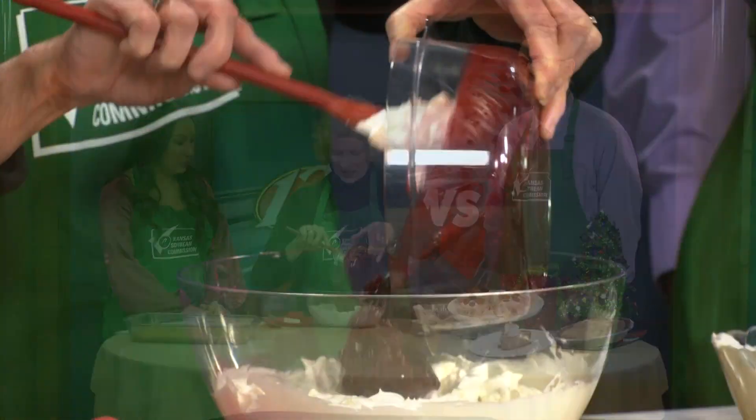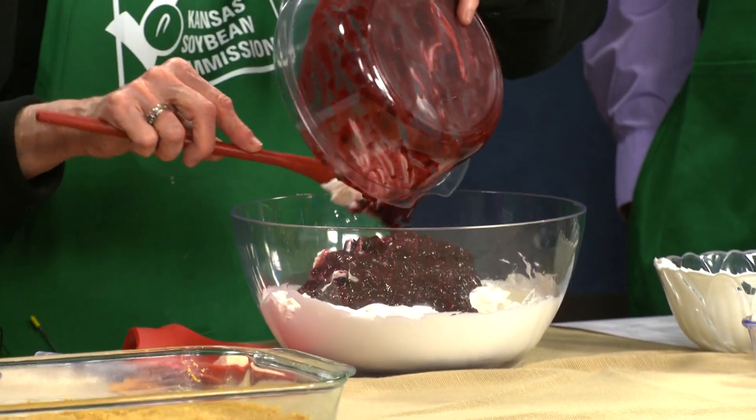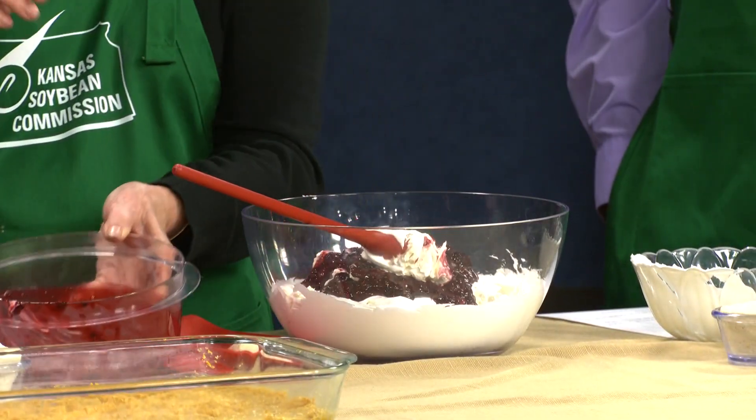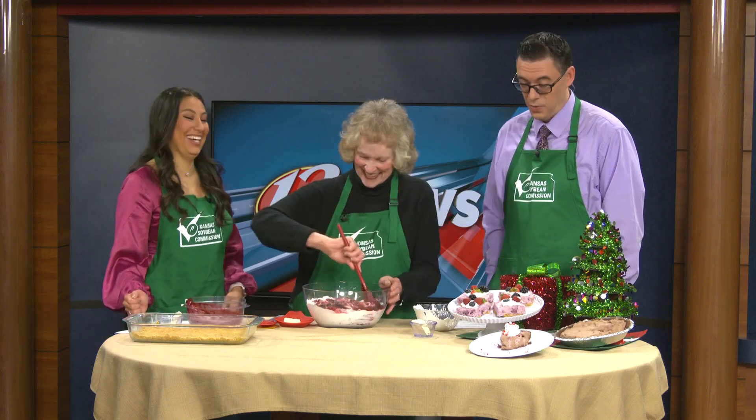And then this is our mixture of berries — I love this part, this is my favorite. It was one frozen package of mixed berries, so 16 ounces. I put that in my skillet with some sugar and cornstarch and then you just cook it until it's thickened. Stir this together. How easy is this? It looks like Christmas in a bowl. It sure does.